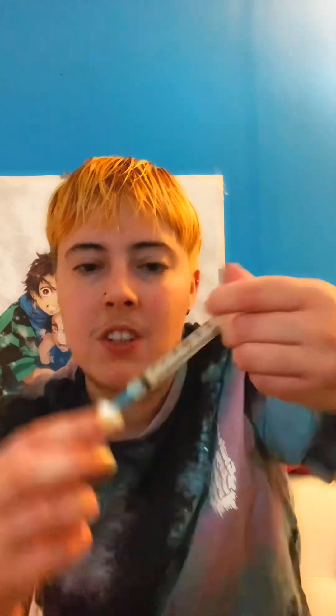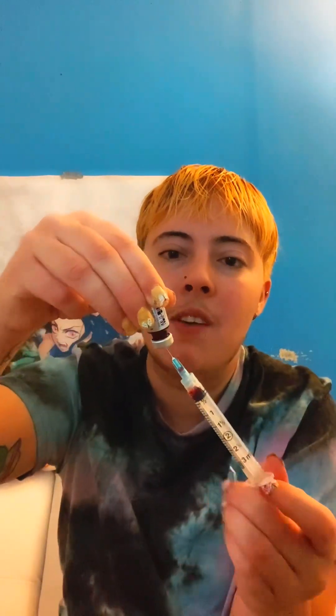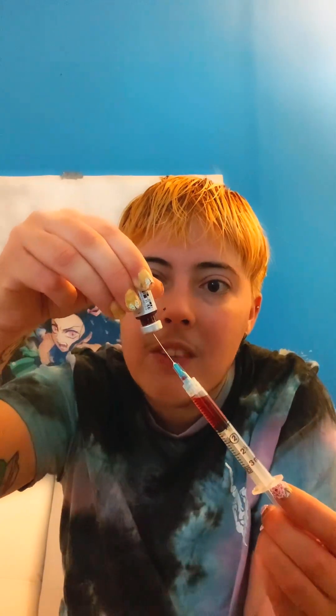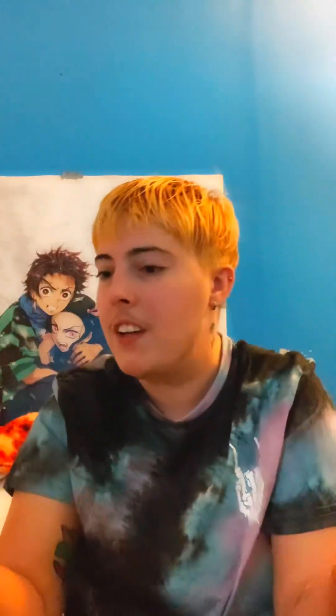Once it's dried, you pop the needle straight in — you don't want to dull it by going at an angle. Push it in, then pull the plunger back to draw the medication in. Get as much as you can — you don't want to leave much behind since that's your whole dose.